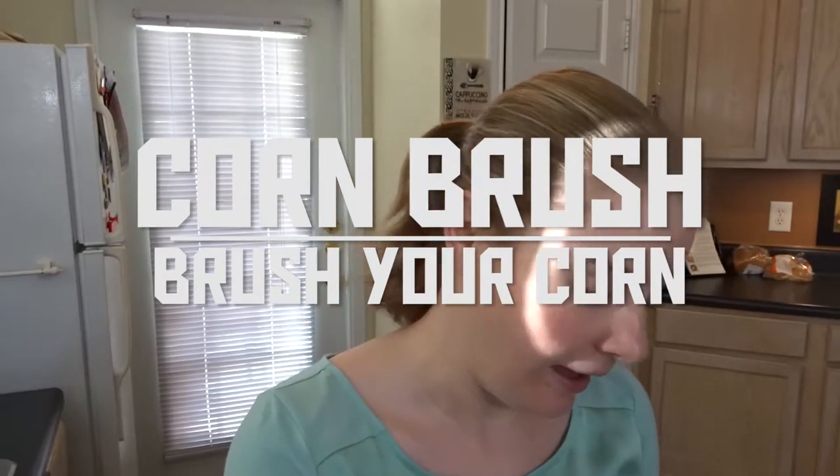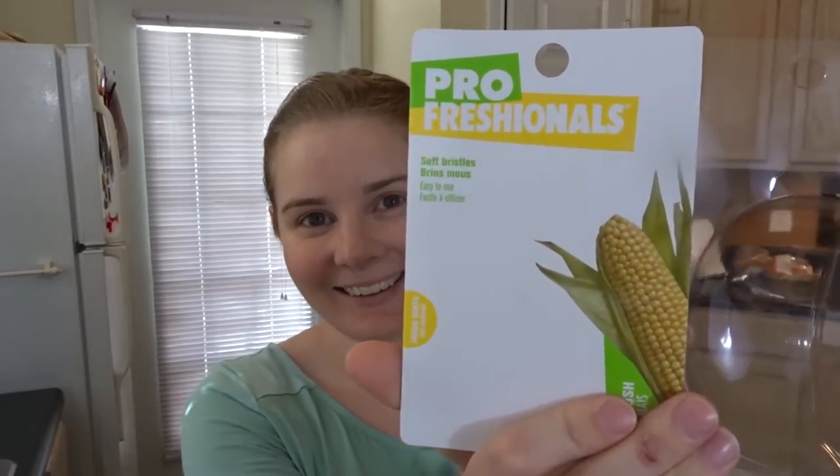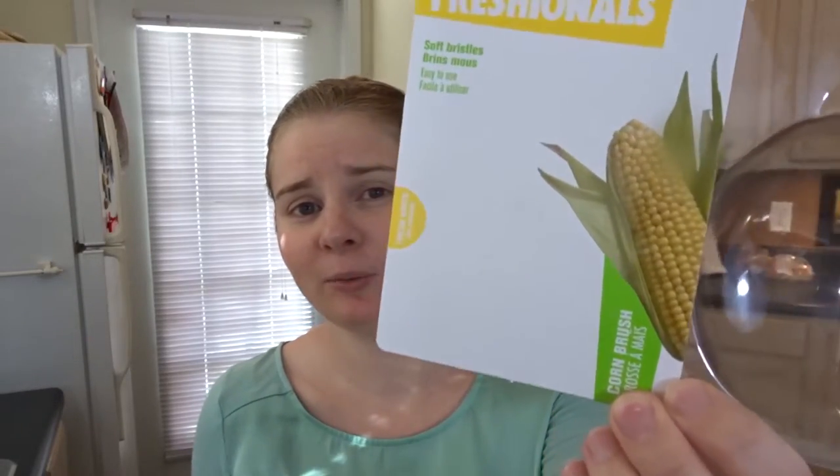Today we're going to be reviewing a Professionals Soft Bristle corn brush. I think that's the actual professional name of it, is a corn brush.